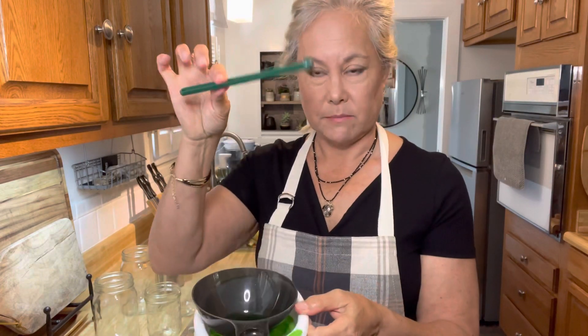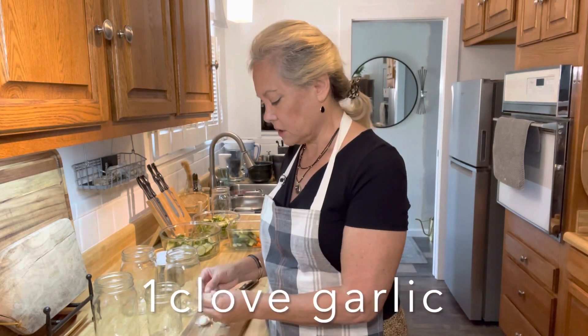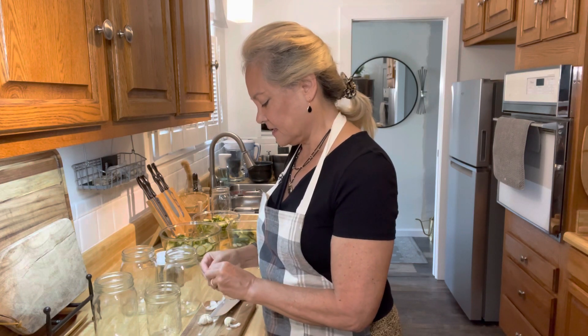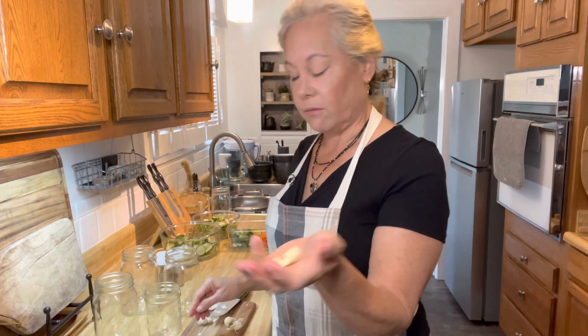I have all my sterilized jars and lids here, along with my filling utensils and bubble remover tool. In the meantime, I'm going to put all my spices in my jar so I can get those ready for the brine and the pickles. I'm going to put one clove of garlic in each jar - I just do the old smash-a-roo to get the garlic off the skin. It doesn't matter if it breaks apart. I just want a garlic clove and then add that right into my jar.